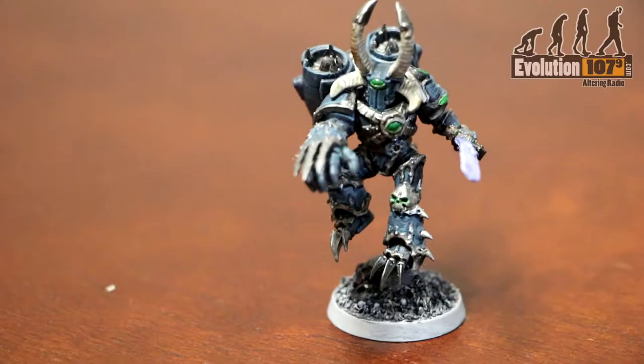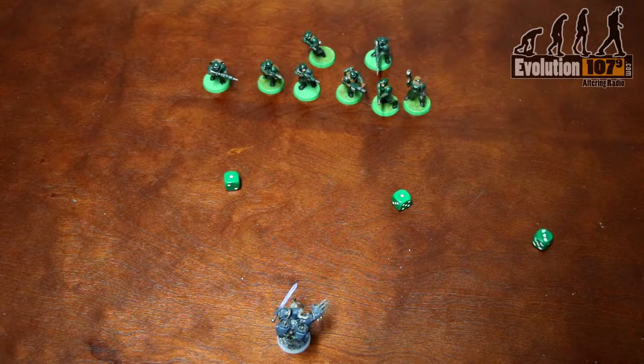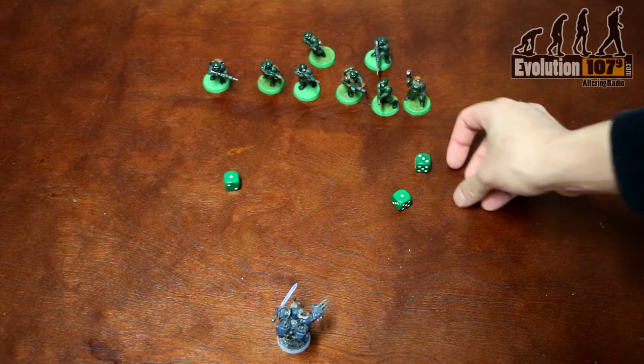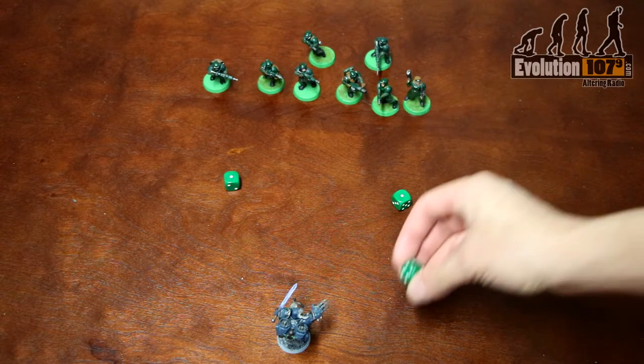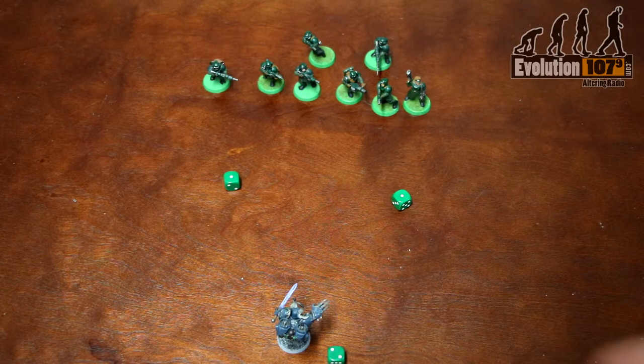Some armies in the 40k universe have Psykers — something akin to being a very dangerous wizard in a fantasy setting — and it's the psychic phase where they get to shine with various powers. For the powers that your Psyker gets, you must meet or exceed a target value on a roll of 2d6 for it to go off. However, there is a catch: if you roll double ones for your Psyker, they take d3 mortal wounds, representing negative feedback as your Psyker delves too deep into the power of the warp, and your power does not go off.